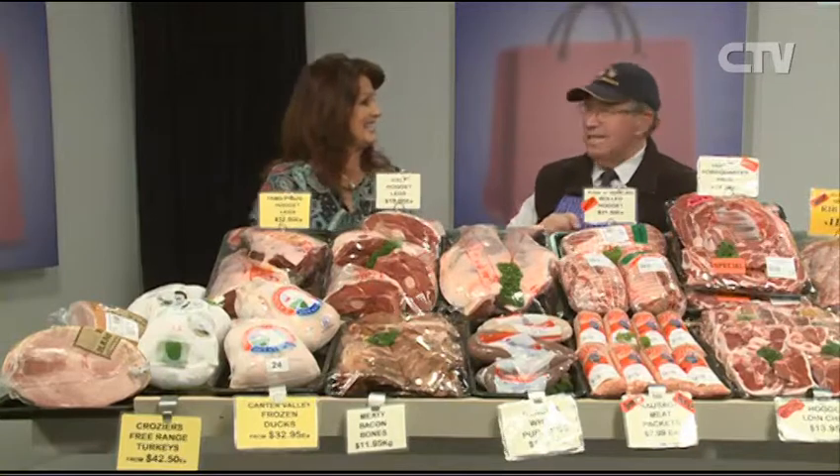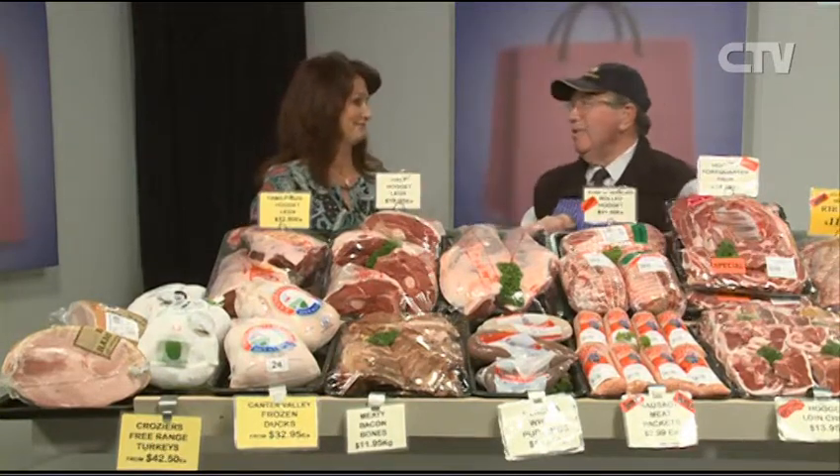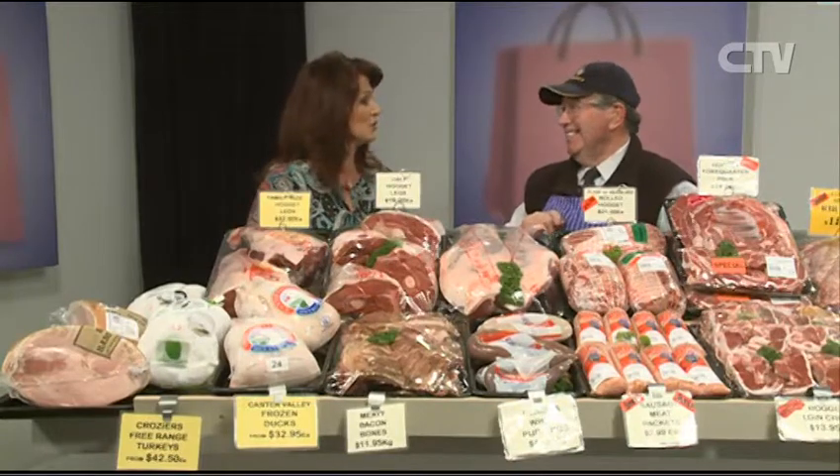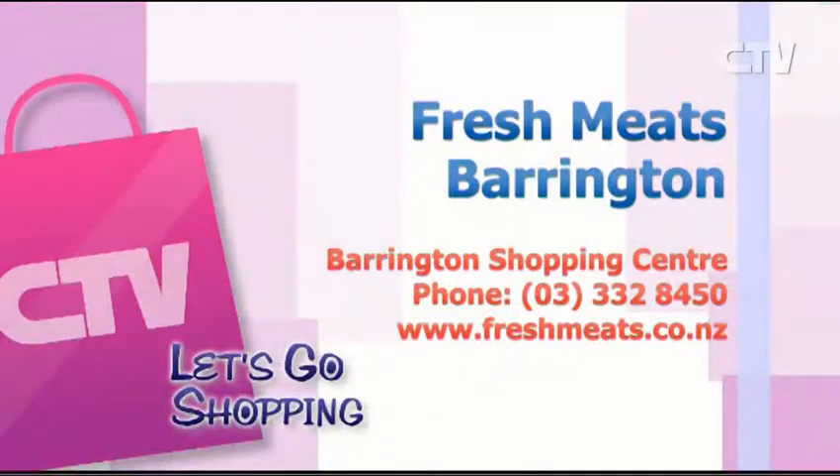Good display at Fresh Meats — over 250 cuts of meat available. They've still got the chicken bar there as well. Loads of parking at the door. Fresh Meats Barrington, seven days a week — phone 333 2845 0.